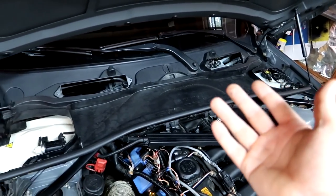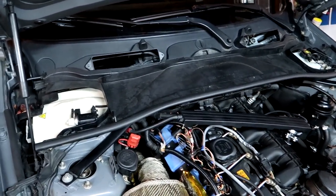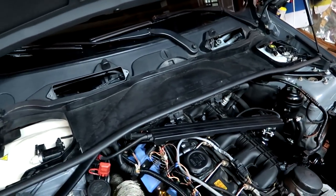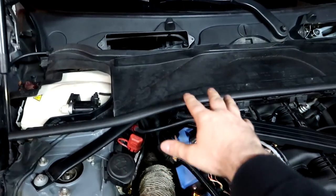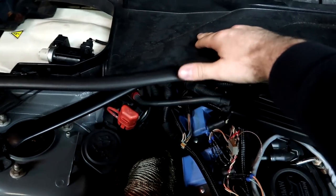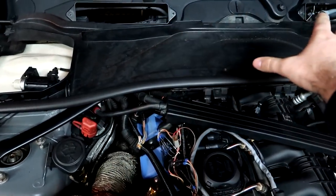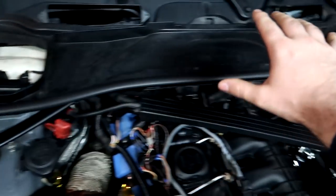A lot of people have done it — they get the BMS cowl filters, but I don't like the idea of having all this sitting out in the open. So what I'm going to do is mod this cowl right here so that it can stay in place, but I'm going to cut along it so that it leaves it open while still covering all this stuff.